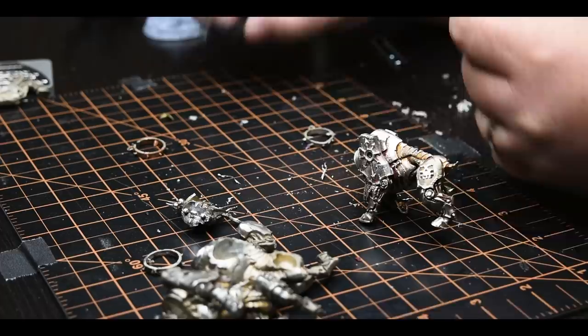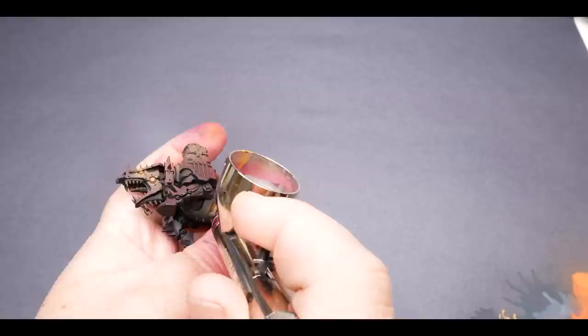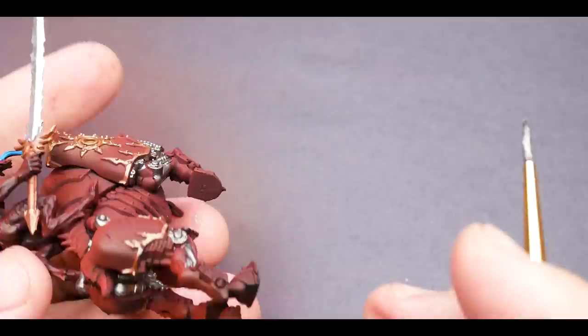I left the final color choice for the Bloodcrushers up to you guys. In the end, the overwhelming majority voted for the Secret Weapon workup of Tire Black Rubber and Rubber Highlight, giving these models a ton of great contrast with the reds and bringing in that cold mechanical feel for the mounts. The really interesting thing about these models is that they were all missing their riders. I was able to use an extra unit of Bloodletters posed in just the right way to make them work, and in the end they turned out to be some of my favorite models in the bunch.